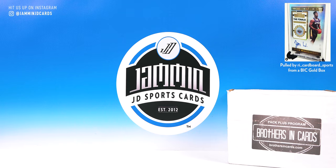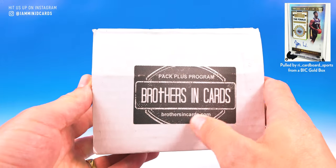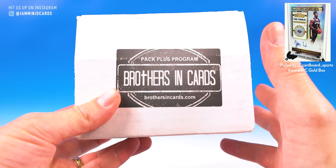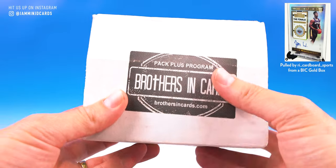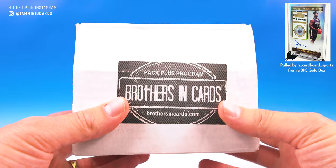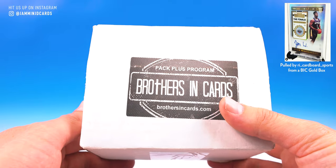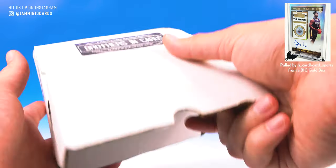What's going on everybody? Jammin' JD Sports Cards here. It is that time. Brothers in Cards Pack Plus program — we are doing gold football today. We have a basketball box we will do next week, probably Tuesday or Wednesday-ish. Decided to start jumping in basketball every month, and we might even start jumping in baseball as well. If you guys don't know Brothers in Cards, definitely check out their website, brothersincards.com. This is a gold box — you get nine random hobby packs, so you're paying about nine bucks a pack. It's 80 bucks shipped, that includes shipping, so it's actually quite a bit cheaper per pack. Nine packs, great products in this. They always do a really good job setting it up. Let's see what we got.